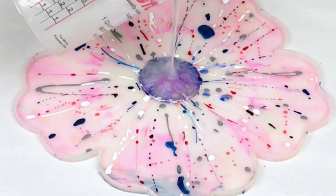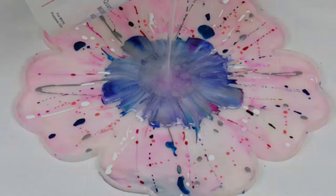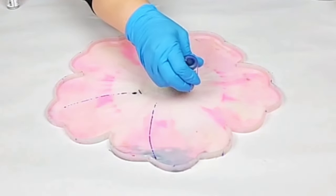Hey guys, Mix Media Girl here. In this video I'm making a gorgeous alcohol ink and resin bowl and this is actually a fairly easy technique once you get the hang of it.